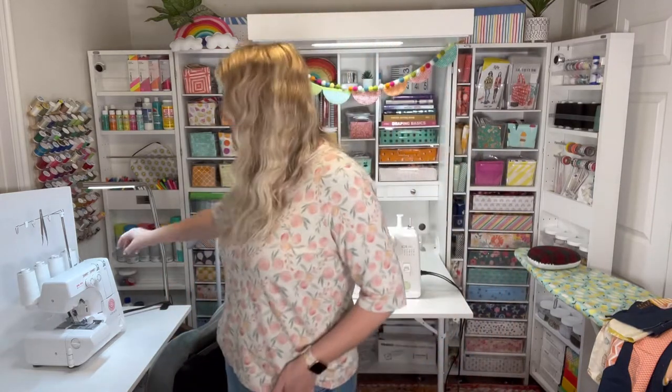I'm going to be using my Baby Lock Vibrant, which is my serger right back here. You don't have to use a serger. I'm just going to do this a little bit differently than the pattern and instructions say because my fabric's a little bit thinner. I'm going to be using a linen and I'm going to do two pieces instead of just one, making it a layered reversible apron. We're going to see how it works out.